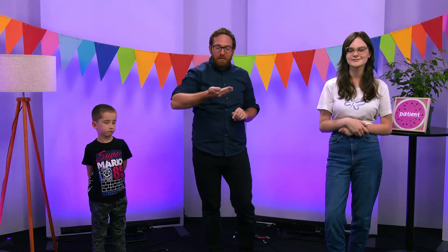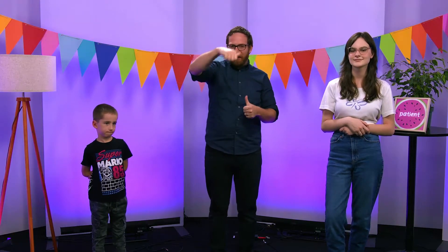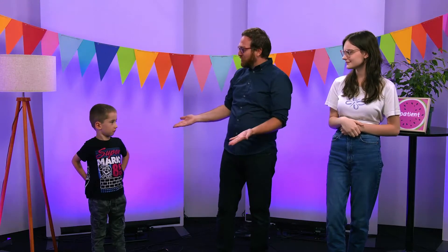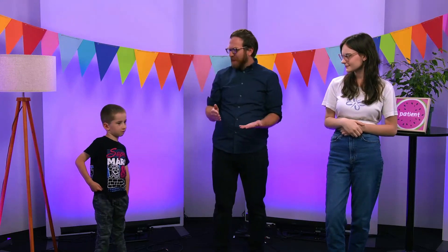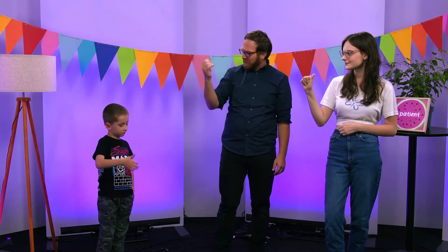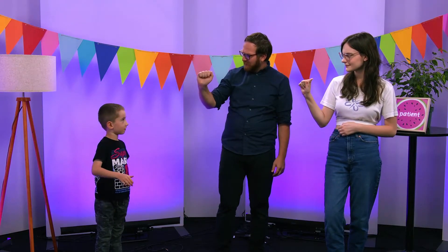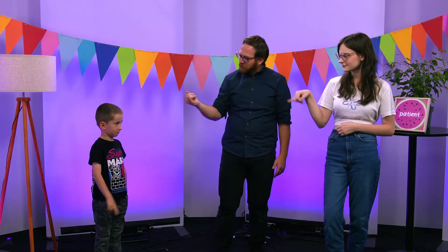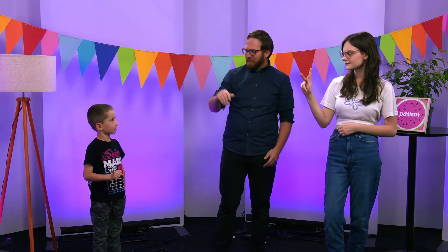Hi friends and welcome to ASL Memoryverse Time. My name is Dan and I'm here with my friend Emelia — E-M-E-L-I-A — and my friend Jack. Hey Jack, how do we spell your name in ASL? Is it J-A-C-K? Cool Jack!